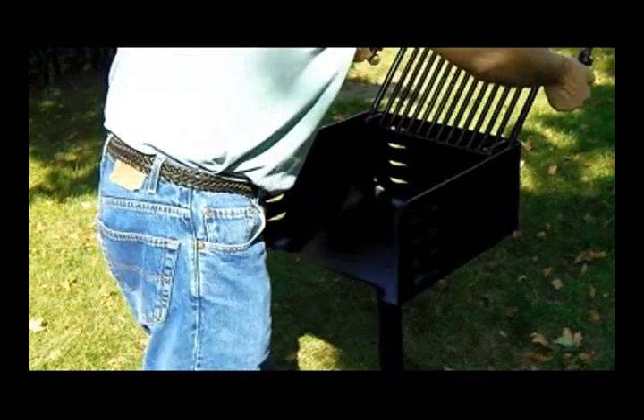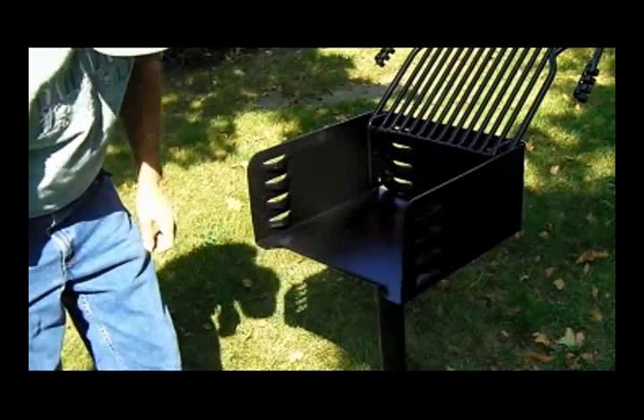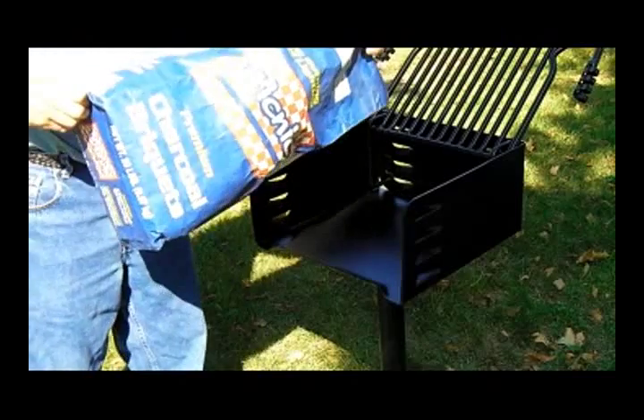To build your cooking fire, just tip the grate up and back so it is out of your way. Load your favorite charcoals and light your fire.